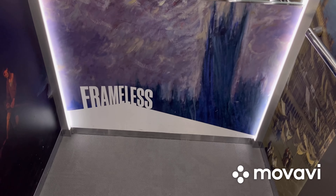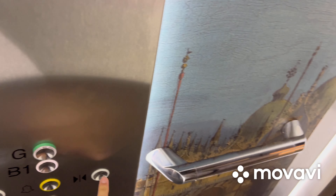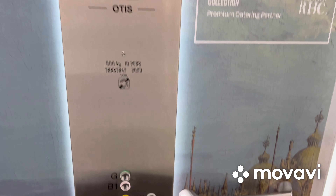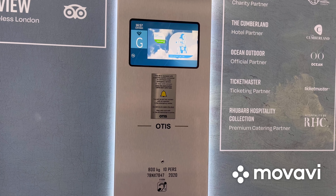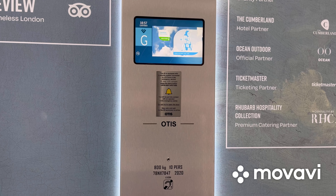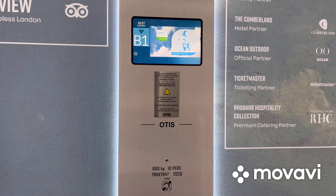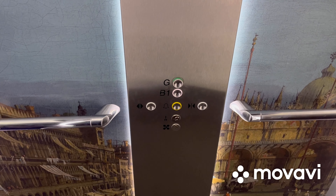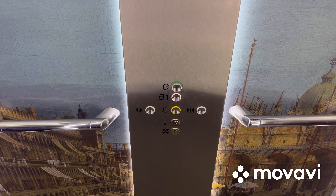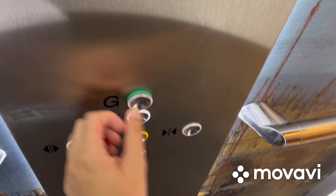Pretty beautiful elevator cab with paintings. Go to B1 and watch the indicator. Here we are at B1 and these are the Lumina Otis Gen 2 buttons. Now let's go back up to G and end the video there.